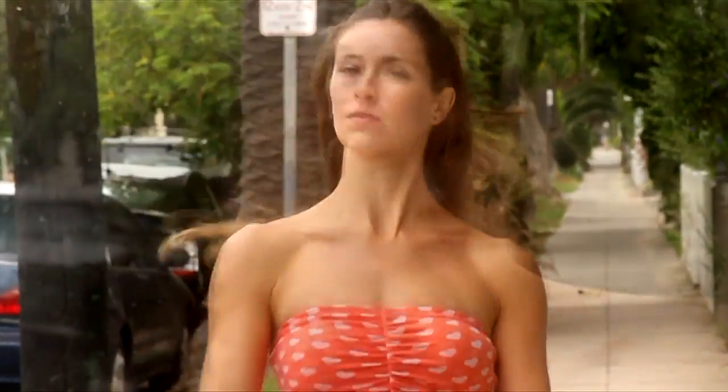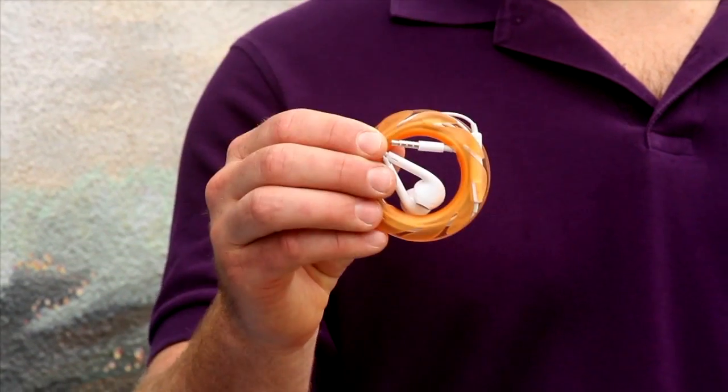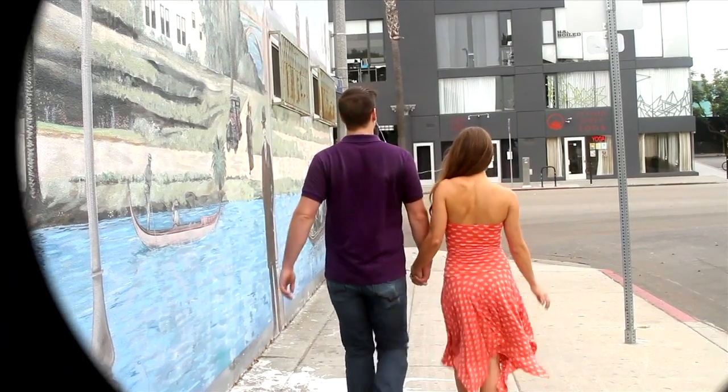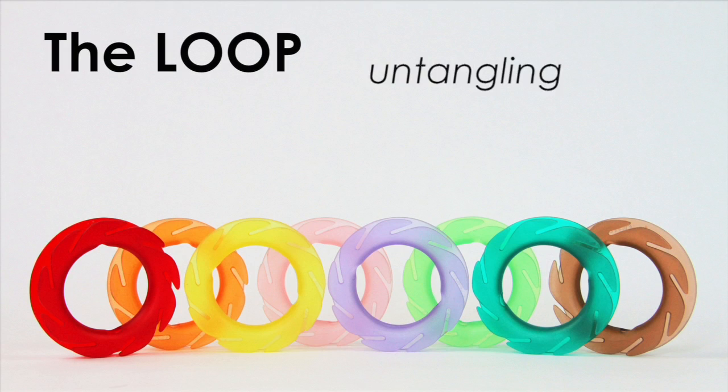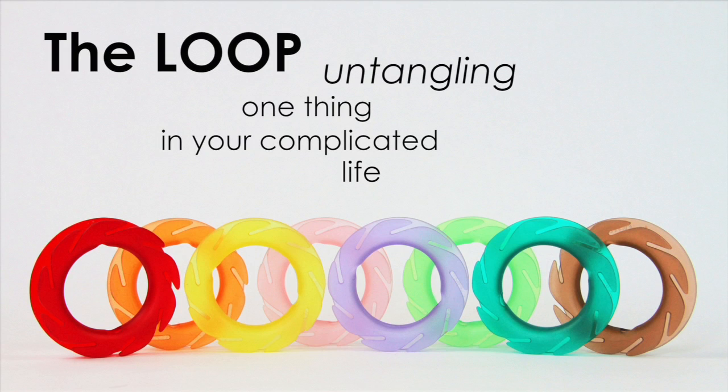Not anymore! With the Loop, an earbud anti-tangling device, impress your friends and attract new lovers amazed by your togetherness, forethought and strength of character. They'll never know the rest of your life is a complete mess! The Loop — untangling one thing in your complicated life.